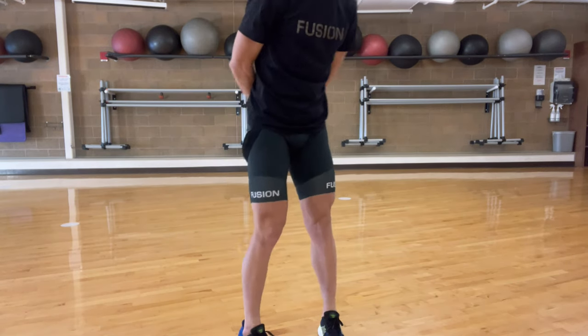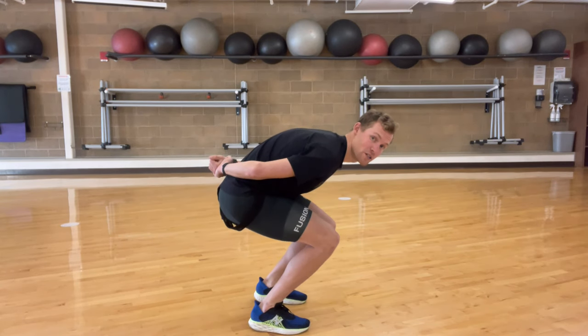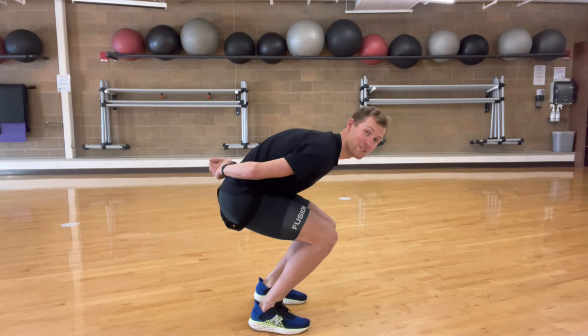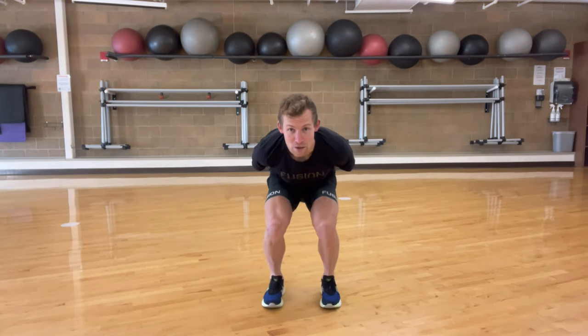Another way to do it is to simply maintain that position — what skaters call the base position — where you just stay here as long as you can. It's better to go for a few more sets because then you can make your workouts longer and get more out of it.